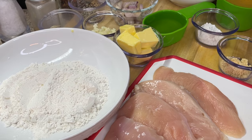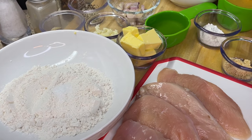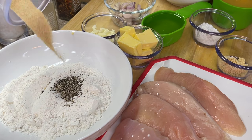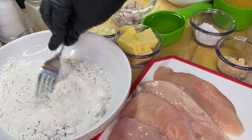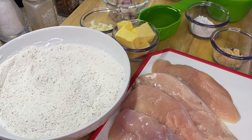First thing we're going to do is to this flour, we're going to add our salt — be sure not to add too much — along with ground black pepper. We're also going to add our garlic powder. We're going to mix it all up, make sure everything is well incorporated, and once we're done, we're going to set that aside.